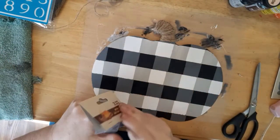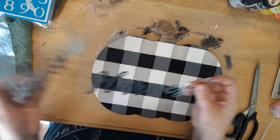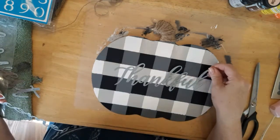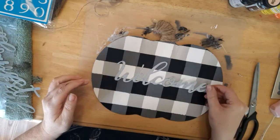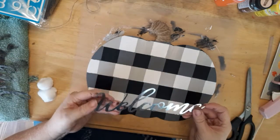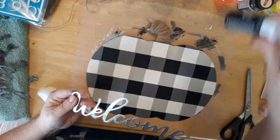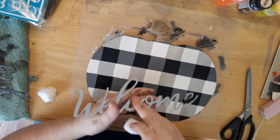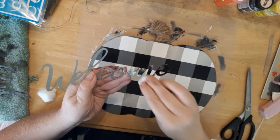Next I'm going to be using one of the words from the galvanized metal words that I purchased from the Dollar Tree, and here I'm just trying to figure out which one I want to use. I decided to go with the word 'welcome.' I decided that I didn't like how shiny it was, so I'm just going to use some of the black paint and a cotton ball, dipping the cotton ball in the black paint and just dabbing it on. I just wanted it to look a little more rustic.